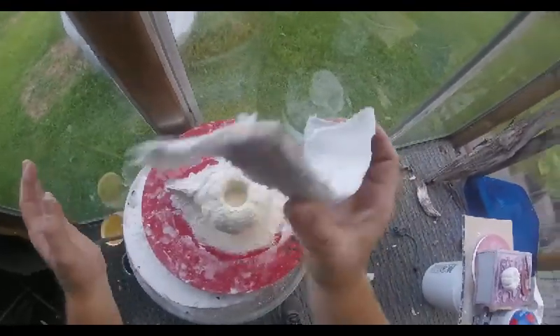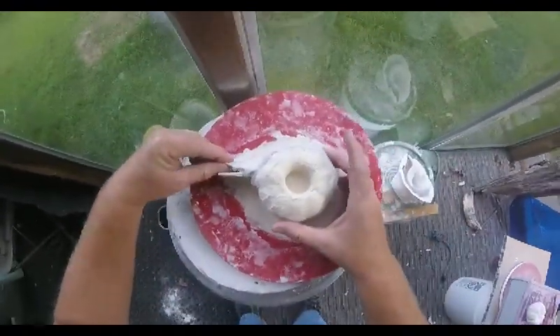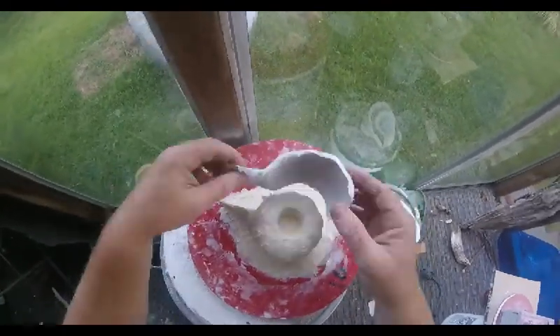Broke loose. Still green — got to dry it. I didn't mark it, but I'll be able to figure it out. Same way with this piece. Still very green.